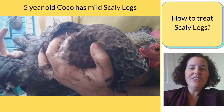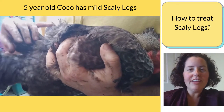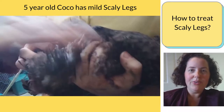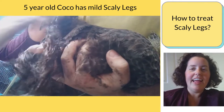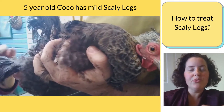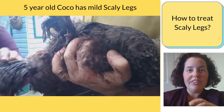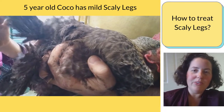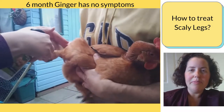I have a hen who's over five years old and we've been treating her on and off occasionally for scaly legs. What we've been doing up till now is washing her legs and putting petroleum jelly on. That helps soften the legs to encourage regrowth of scales and smother the mites by starving them of oxygen. But we've gotten to the point where we really needed to do something more intensive because it's gotten a bit worse this season.